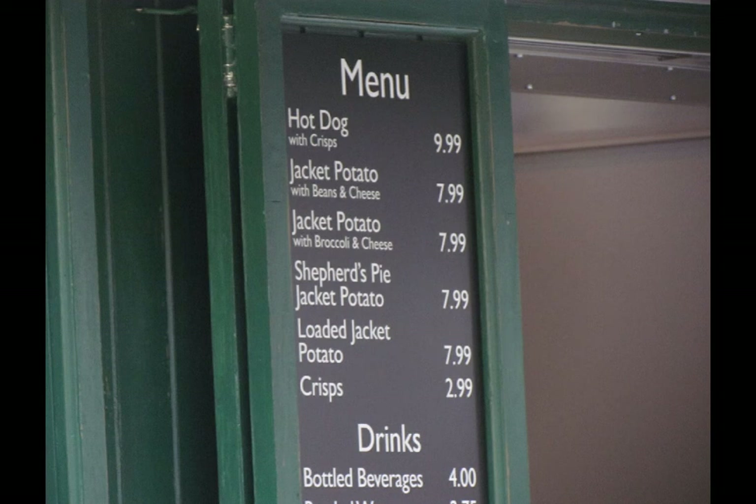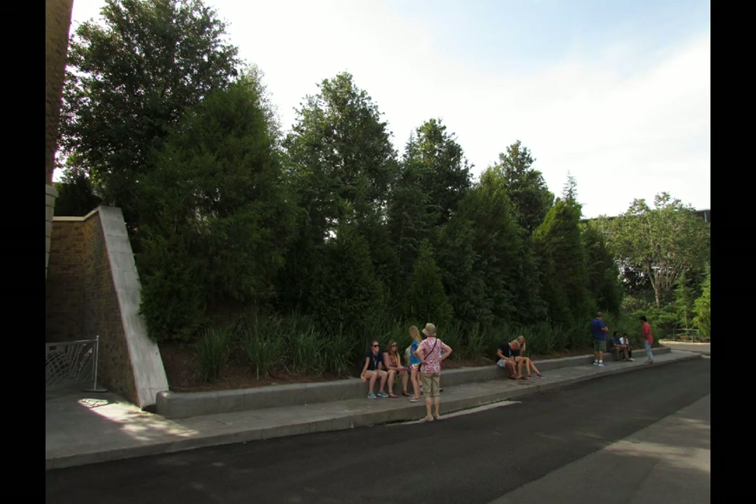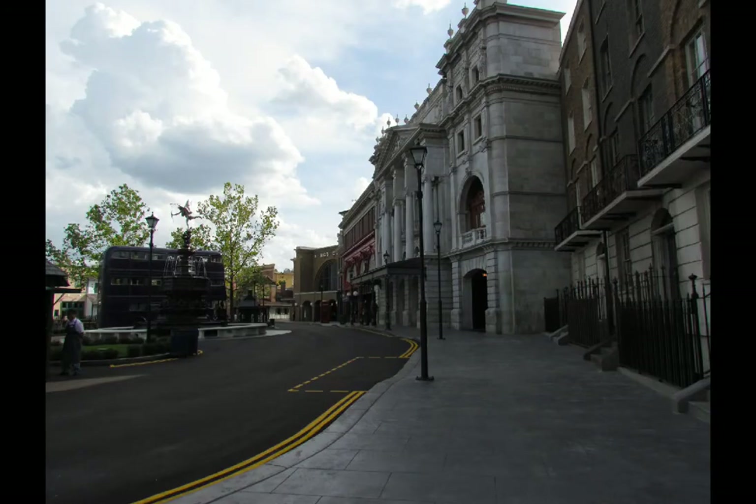There's a snack stand right on the other side of the London area that wasn't open for investigation, but you can see the prices. The Jaws area bathroom was previously white but has been repainted brown to match the London area, and they put up a berm to hide some spires visible from Diagon Alley. You can't see anything from Diagon Alley over the tops of the London facades — including the great big dragon that's inside, although you can see it from across the lake.